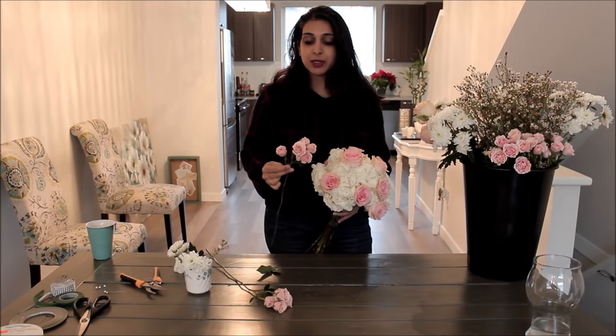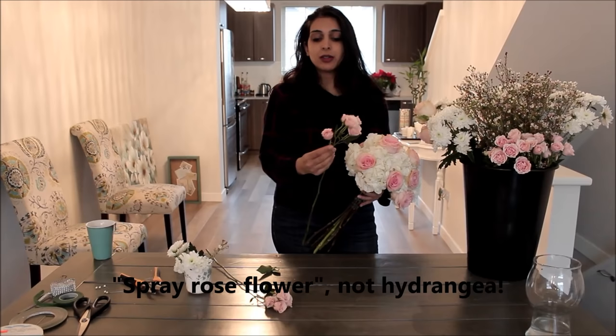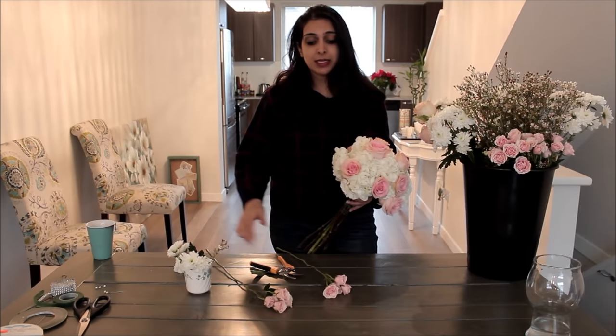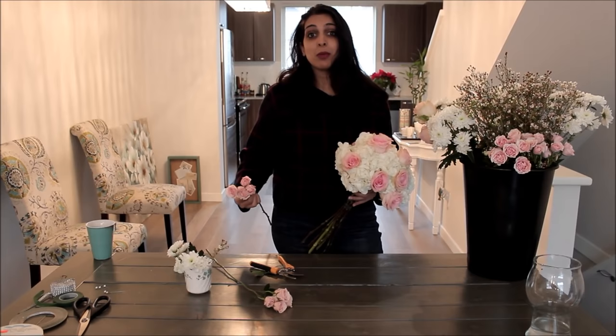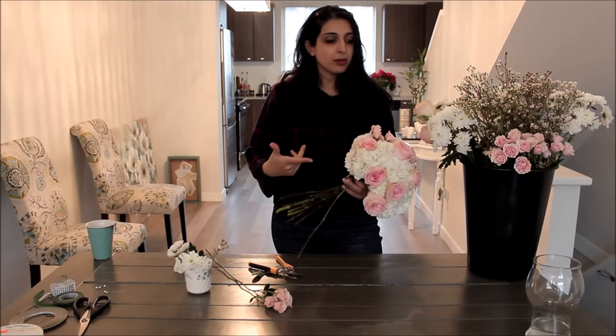The thing to know about spray roses — awesome for boutonnieres by the way — is they have multiple heads not all on the same level. When you insert one, you may find a head significantly lower than the rest. My tip: cut it off because it's not going to show in your bouquet and will just get buried in the florets. Put it in your little cup of water to use for a boutonniere — it doesn't go to waste, and it prevents you from having to order an extra bunch just to make more boutonnieres.